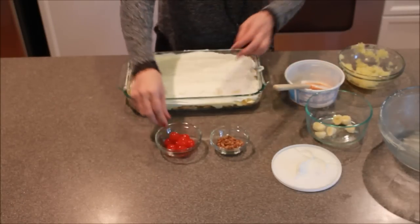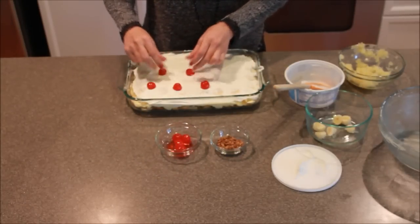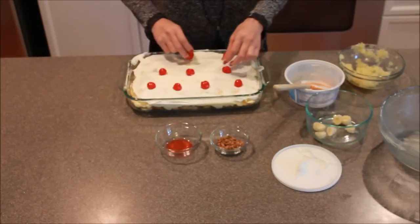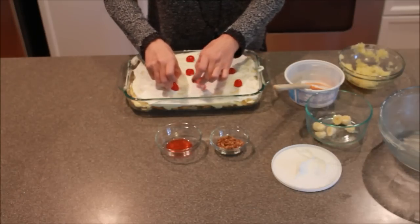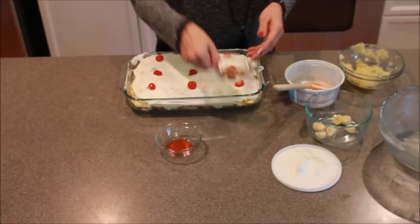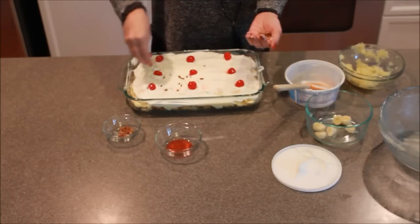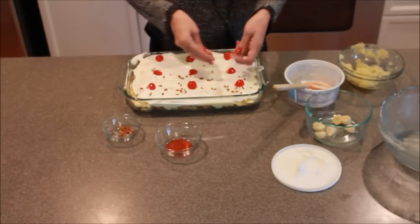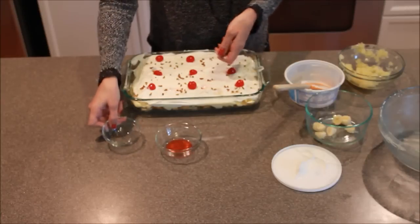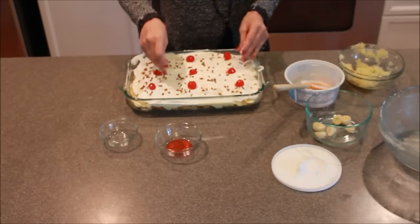Now you're going to take your little cherries and decorate the top just like you would with a banana split. I don't quite have enough cherries, so we'll just move those around a little bit. Then we take our chopped pecans and just sprinkle those on top.